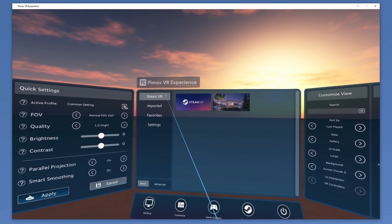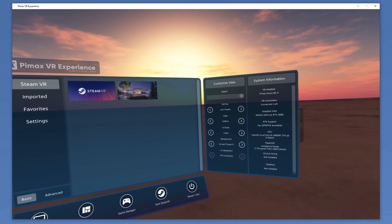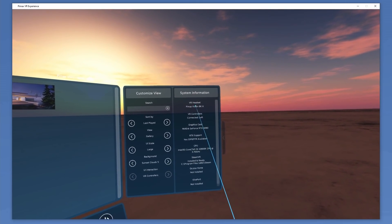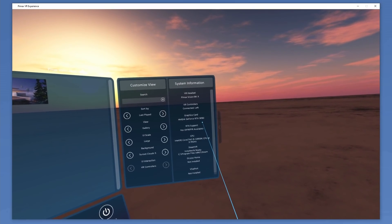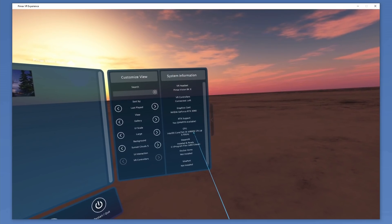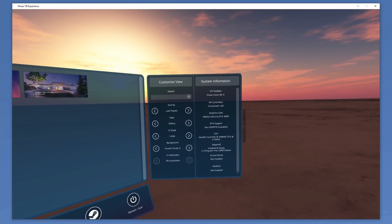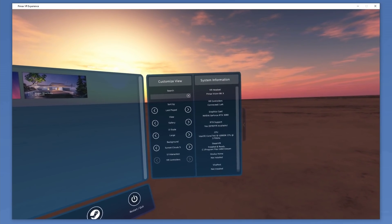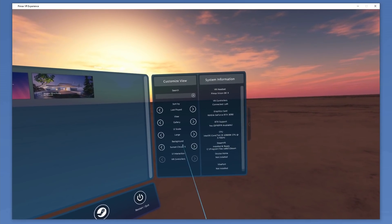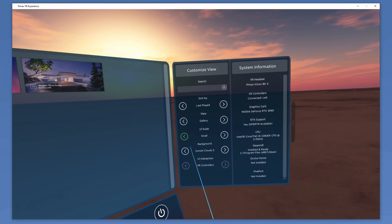You're now seeing what I'm seeing in the headset — welcome to Pimax's VR Experience. The only difference is I'm looking at this in 4K and you're seeing it in 1080p. On the right-hand side is system information. I'm not going to run through all the configuration options within this guide, as this is after all a first look — we will dig a little deeper in my upcoming video. Also on the right-hand side is the ability to customize the user interface. I'm using the Vive wand to interact with the interface; you can also use a mouse, no problem at all.